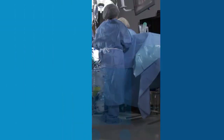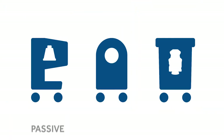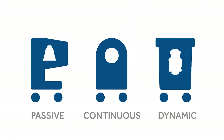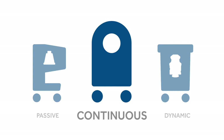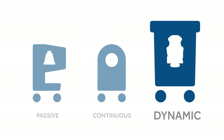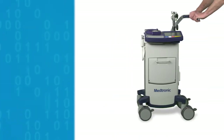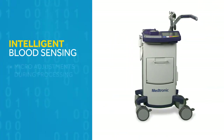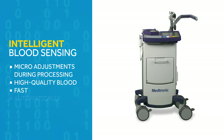Take a look at what goes on inside an autotransfusion device. There are three categorically different methods of blood processing: passive cell salvage, which uses a lathem bowl; continuous cell salvage; and dynamic cell salvage, which is available only in the AutologIQ. Dynamic cell salvage uses algorithm-driven intelligent blood sensing to make micro-adjustments during processing in order to recover high-quality blood fast, automatically.